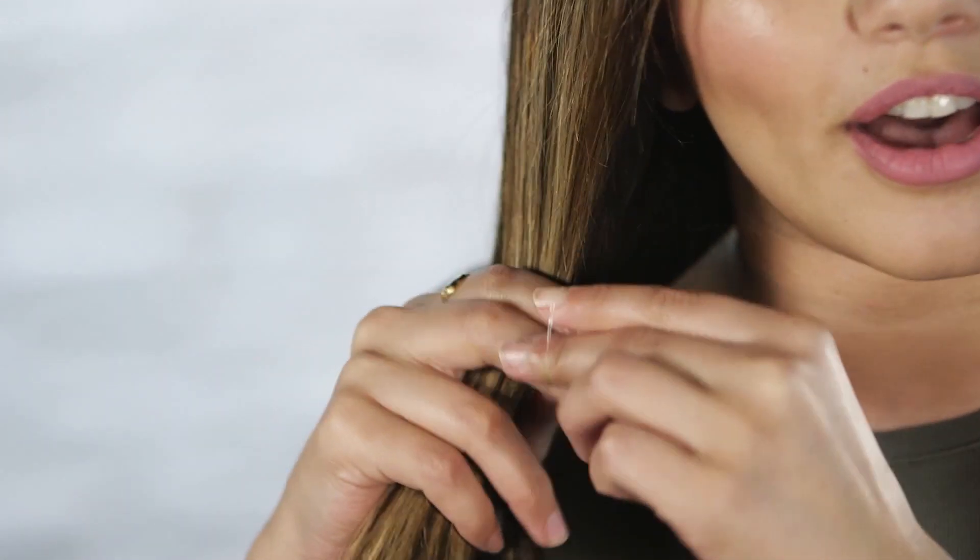I've left my parting just slightly messy but to one side, and I'm going to make sure every single piece of my hair is gathered into this ponytail. I'm going to be using a clear elastic tie to tie it all together.